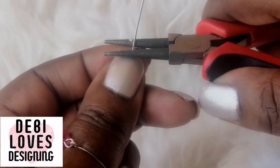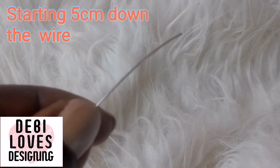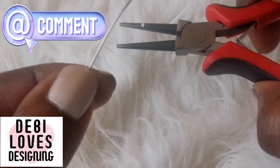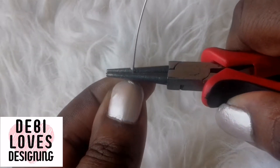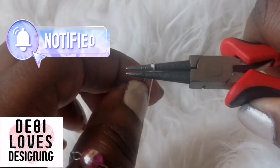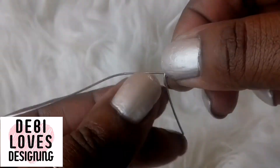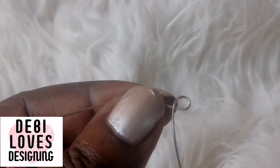I'm going to mark it up where my mark is, then pick up my round nose pliers. I've already made the mark where I want the size of the loop. I'll position the wire where the mark is and then just turn the wire all the way around the pliers so it looks like a P-shape.